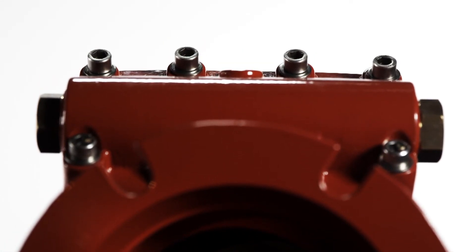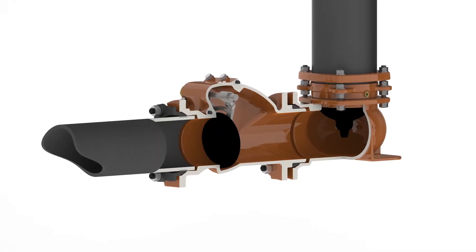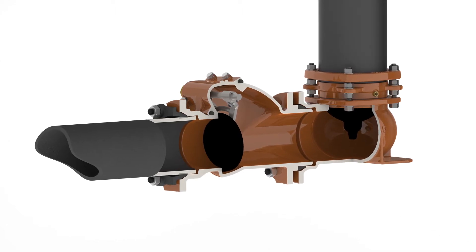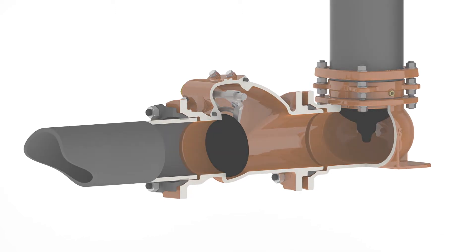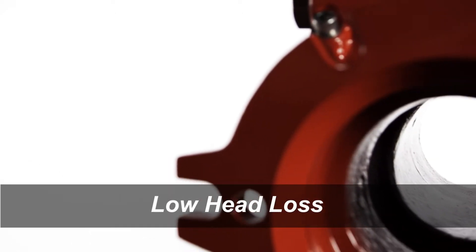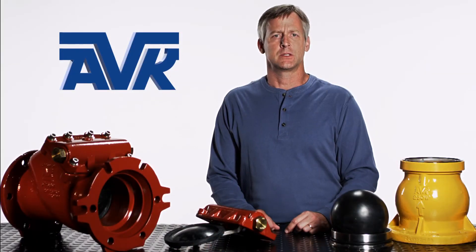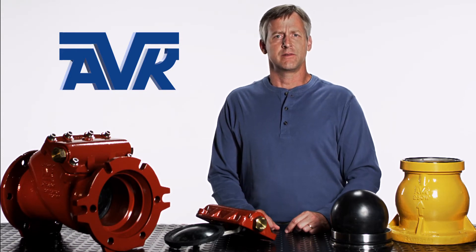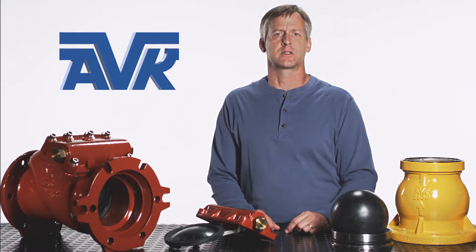The AVK dry barrel fire hydrant check valve can be installed on an 8-6 inch mechanical joint inlet. The integral gland flange provides thrust restraint. The check valve is resilient seated for a tight seal even at low back pressures. The seat is at a slight incline to provide a closing force on a horizontal fire hydrant lateral. It is a clear waterway valve to ensure low head loss to get water to the fire when you need it. These check valves comply with AWWA C508 and have been tested to 1 million cycles. The AVK dry barrel fire hydrant check valve is designed to be a reliable long-lasting check valve for fire hydrant security.